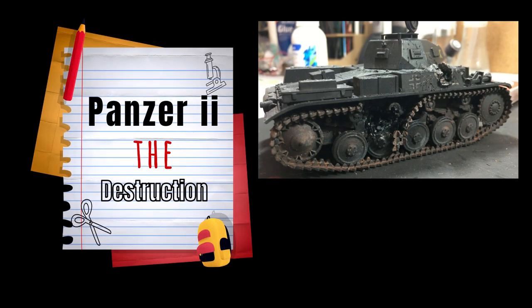Hi guys and welcome back. Today we get on with the destruction of the little Panzer II.